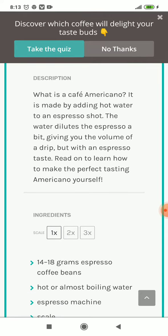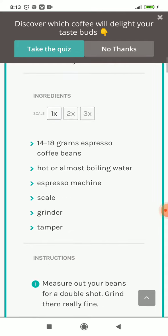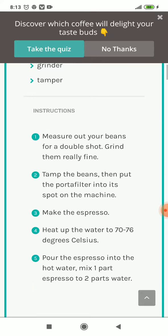How to make the perfect-tasting Americano yourself. You'll need 14 to 18 grams of espresso coffee beans, hot or almost boiling water, an espresso machine, a scale, a grinder, and a tamper. Number one: measure out your beans for a double shot and grind them really fine. Number two: tamp the beans, then put the portafilter into its spot on the machine. Number three: make the espresso.